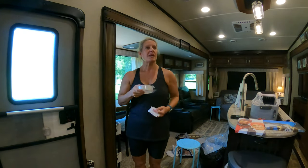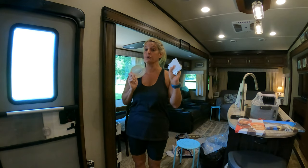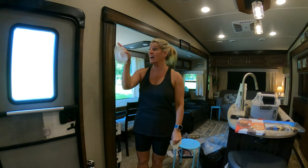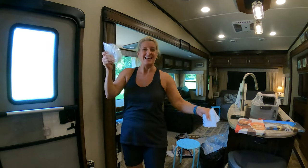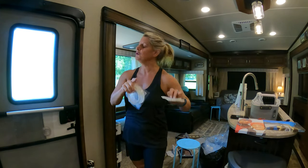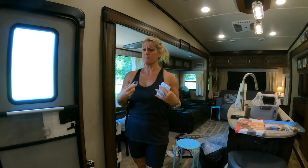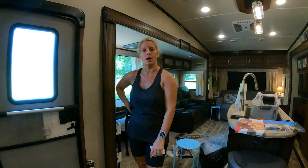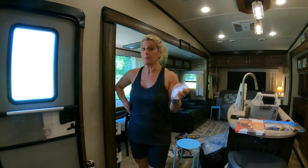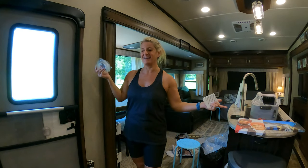I did have one picture where the back had paper on it and the nanotape did not want to stick to that, so I had to use command strips for that one. But other than that it's worked great. Now, I have not driven down the road to test it yet, but typically every picture that has fallen off the wall fell while sitting still, not during move day. I think that's because when it's sitting still the air and heat aren't on, so it's exposed to outside elements.